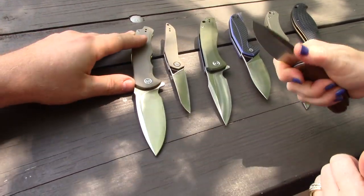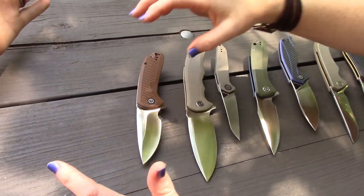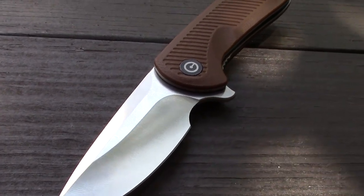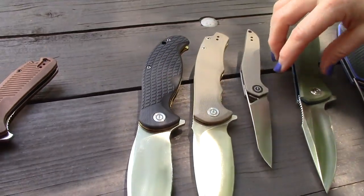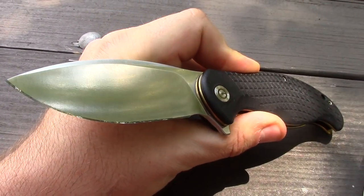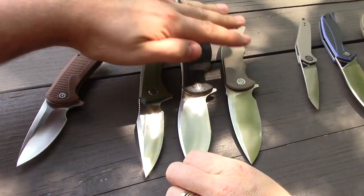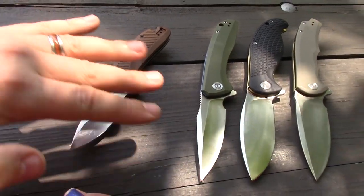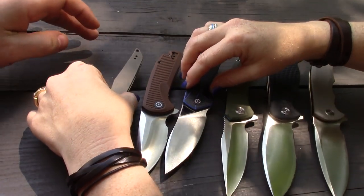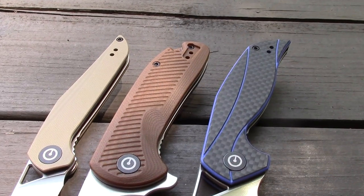It's a liner lock, same as all the others. In-hand feel is really nice. What's great is the direction CIVIVI is going with smaller knives — the original three were all about the same size, on the bigger side. The Naja was probably the biggest. They've been inching down with the Anthropos and now the Duras, getting toward that three-inch blade sweet spot.